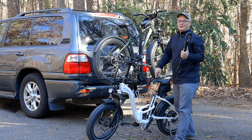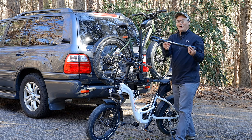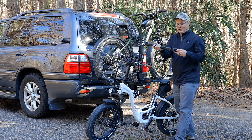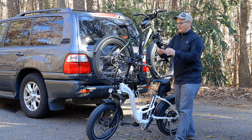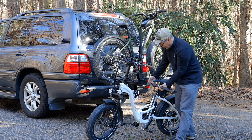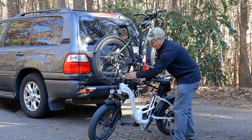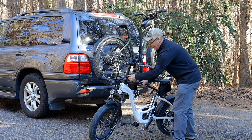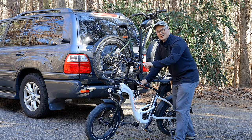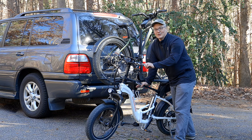In order to repeat that process with the Rad Mini Step-Through 2 that doesn't have a top tube, I need to install this adapter — it's basically a fake top tube. This costs $35, which I think is a pretty good deal for how heavy-duty and well-constructed it is. Because I've got a bag back here, I like to hook onto the seat post first and then the front. You just want to make sure it's seated all the way down because that's where the force is going to be.